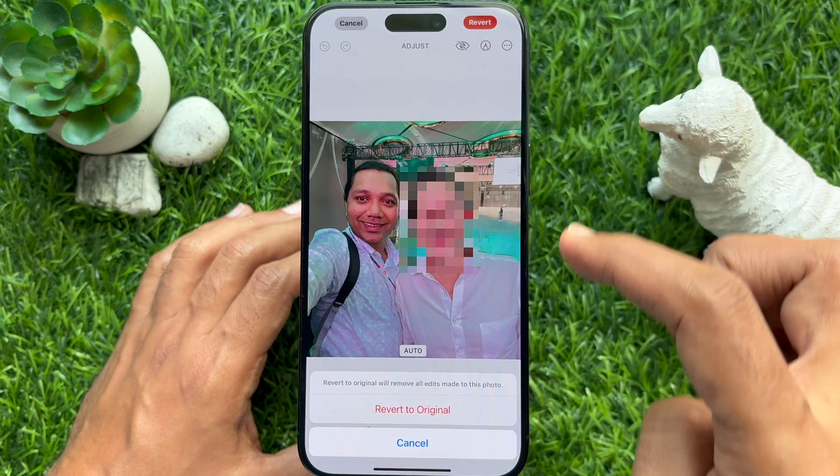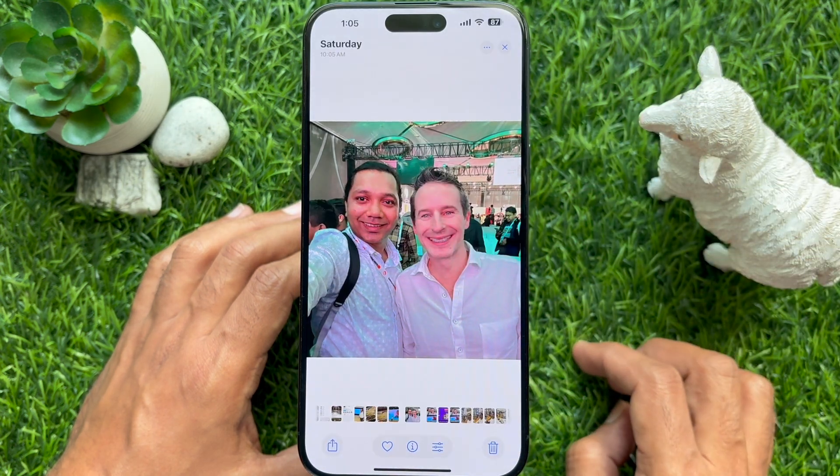To get back the original photo, tap edit and return to original.